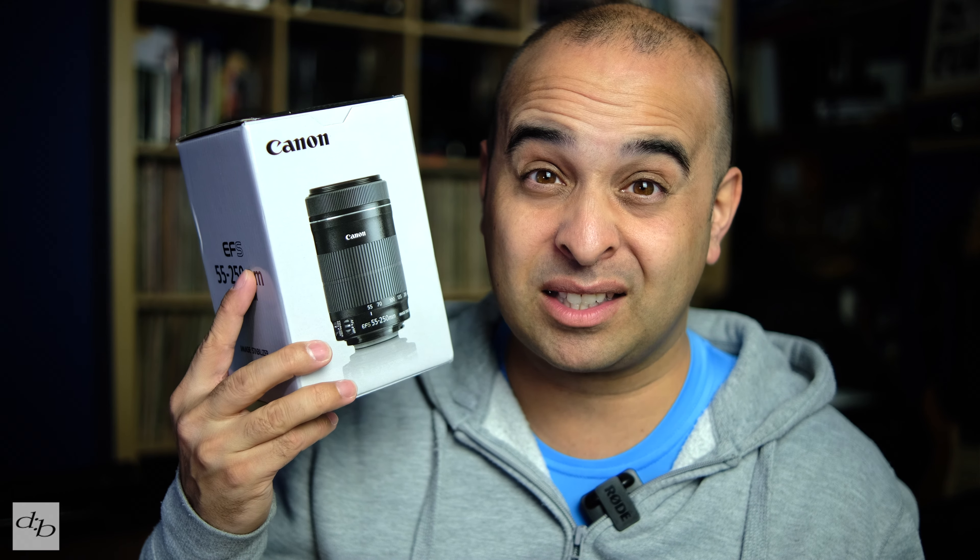It came basically mint with the hood — the ET-63 hood which I've got knocking about here somewhere — and it even had a filter on it. Decent. Let's crack on then.